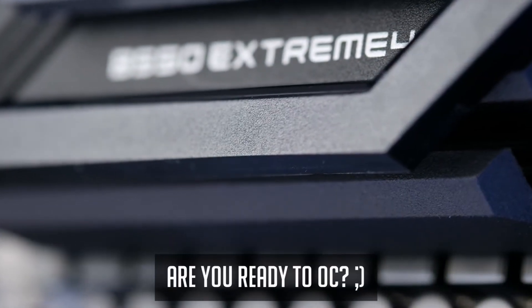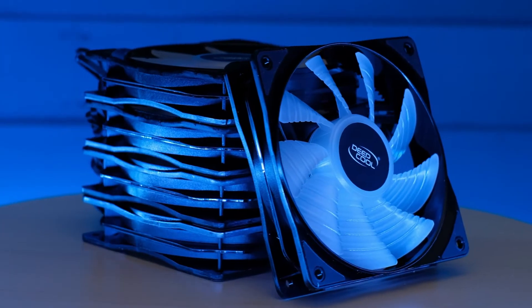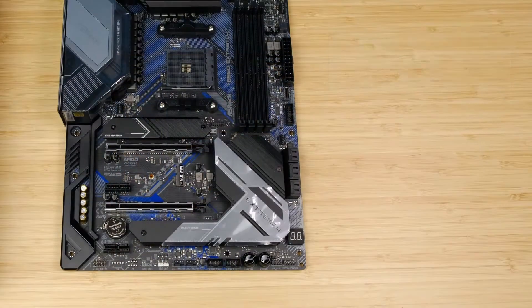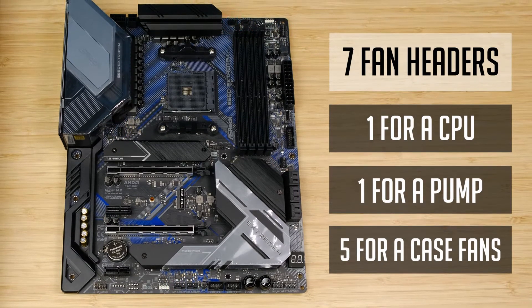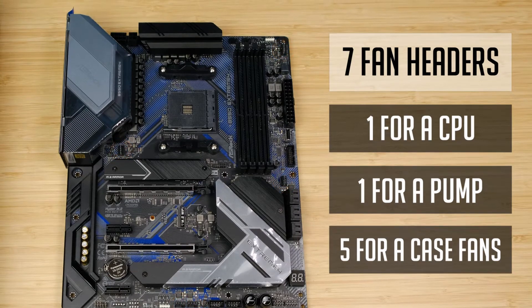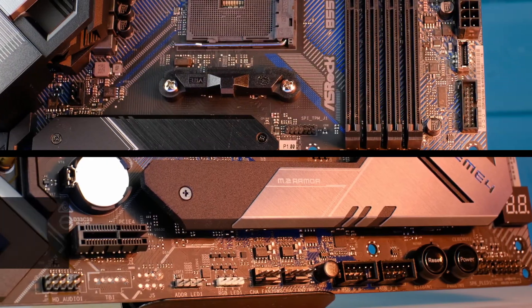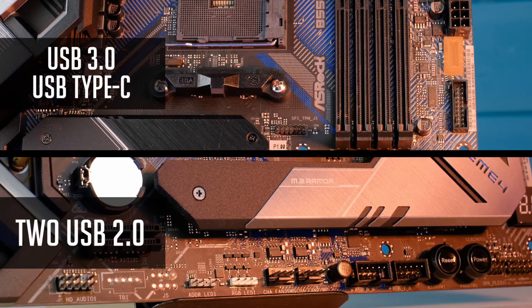The onboard power and reset buttons are handy especially if you are using it on a test bench or playing around with overclocking. The ASRock B550 Extreme 4 also has 7 4-pin fan headers: one for the CPU, one for a pump, and 5 more for additional case fans. For internal USB headers, it has a few 2nd gen, one 3rd gen, and one USB Type-C header.